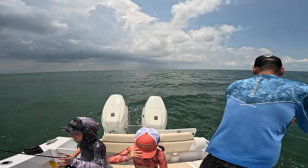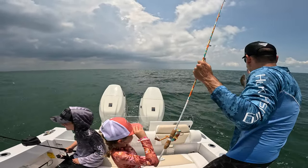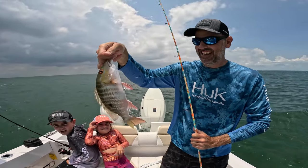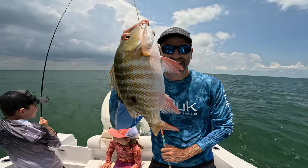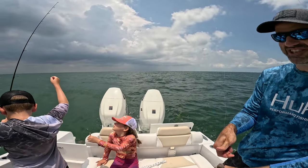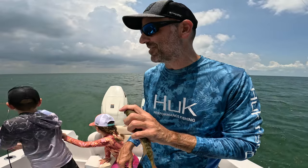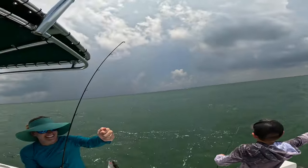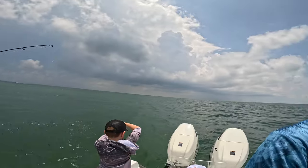All right, bye bye! Oh here's a button snapper — wow look at that, beautiful! Get the cast way back, that's where the bigger fish are. That's the trick — you've got to cast to the back of the school to get these bigger snapper. Oh, that's a good one! That's a mangrove snapper, just keeper size.